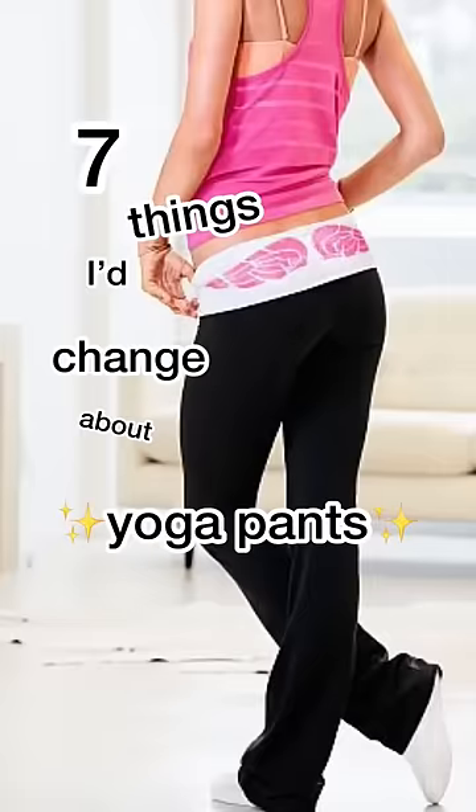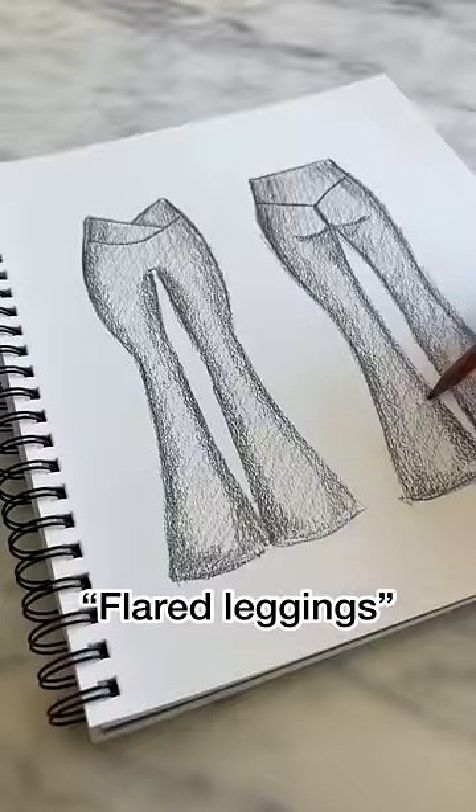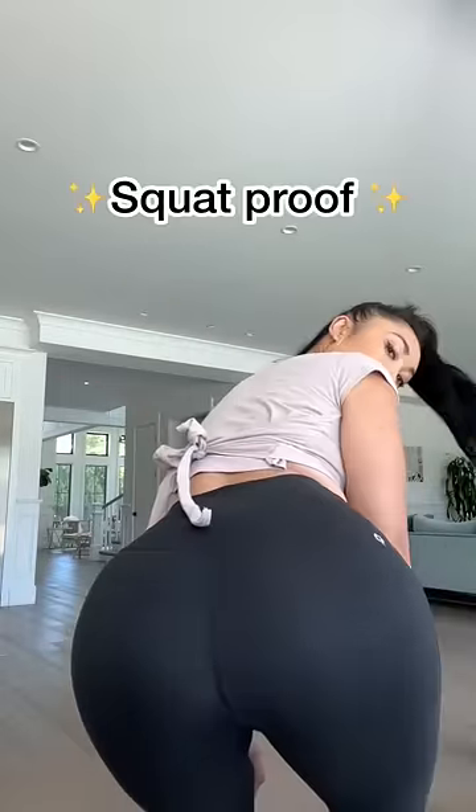Seven things I would change about yoga pants. You guys may be calling them flared leggings now, but back in the day these were called yoga pants and they were see-through. So this time around, I'm making sure they're squat proof.